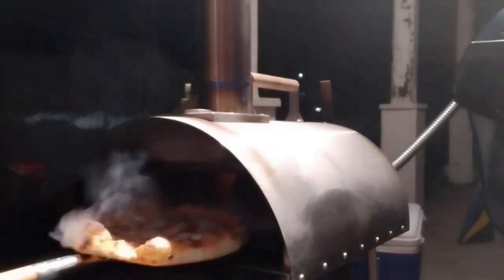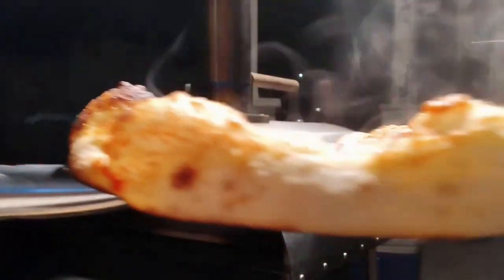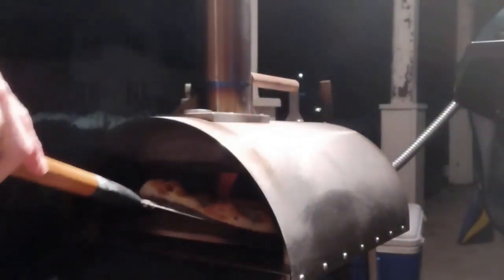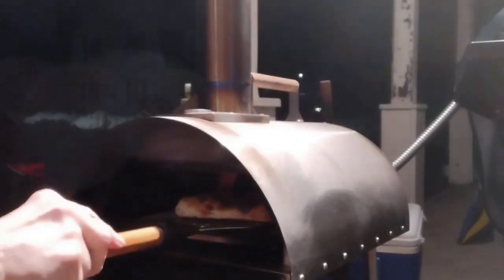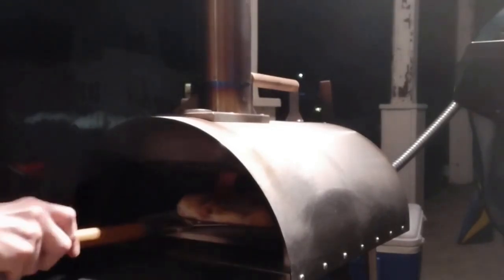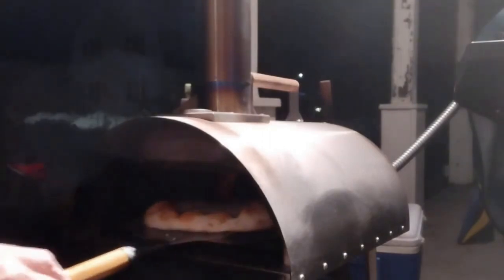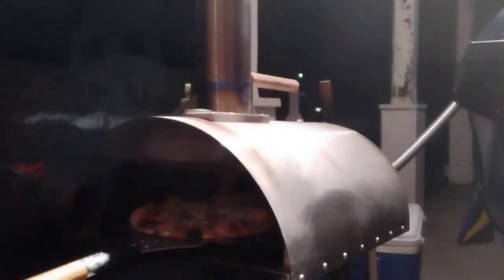30 seconds later. Look at that — oh my god, look at that thing! It's crazy, right? I think it's gonna cook a little bit more. That's a nice looking pie right there.